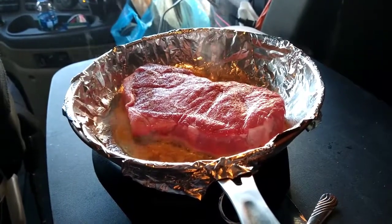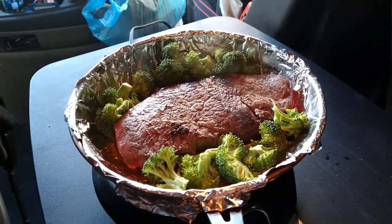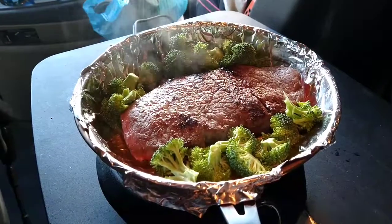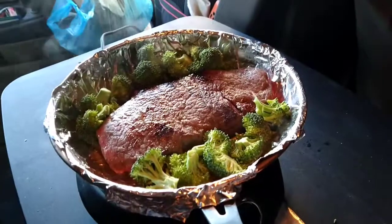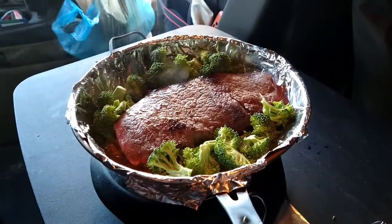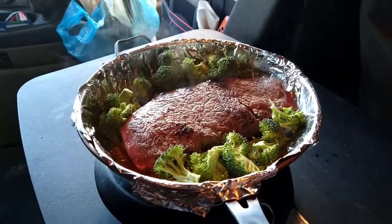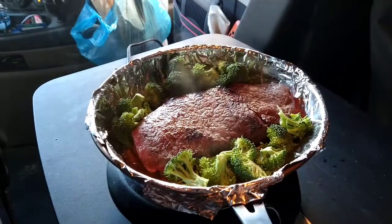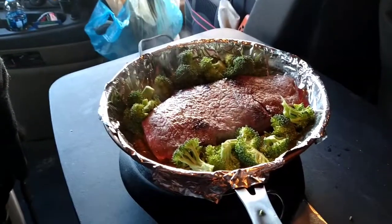We're gonna let it ride for about five minutes on that side. When I flip it I'll throw the broccoli in. About five minutes on high — flipped her over, put the broccoli in. I like to let my broccoli cook in that meat juice. Put another tablespoon of butter in there just to help make some juice. Now I'll take another piece of foil and put it over the top — that'll steam the broccoli a little bit.